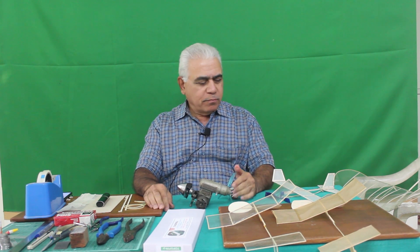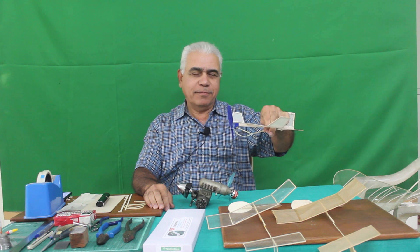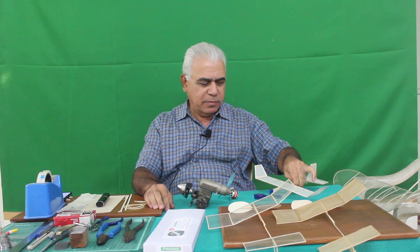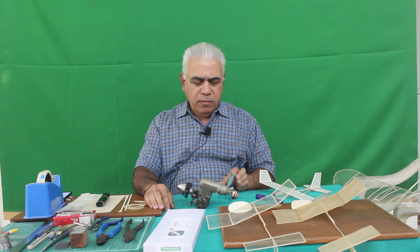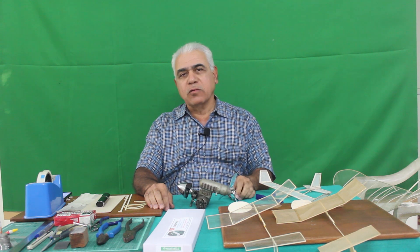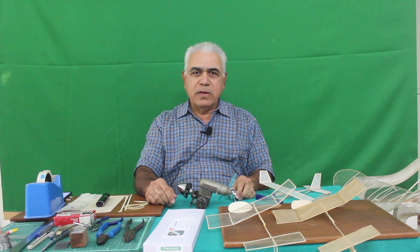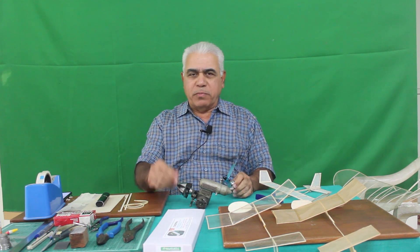Hello friends. I'm sure most of you will recognize what this is — a rubber powered model aircraft. A very primitive way of powering model aircraft about 80 or 90 years ago when aeromodelling was first introduced. This was the only way to spin the propeller.